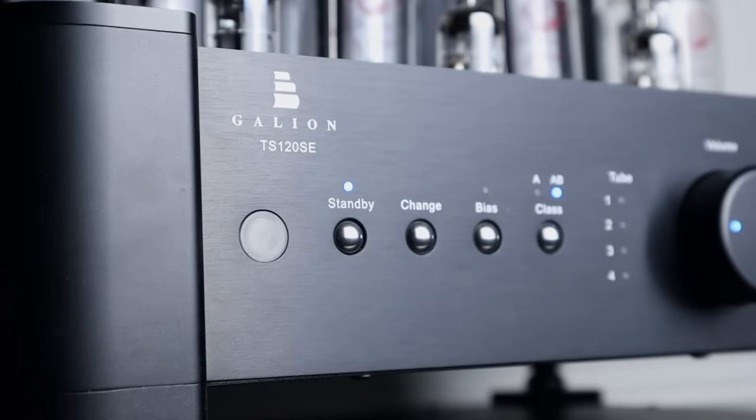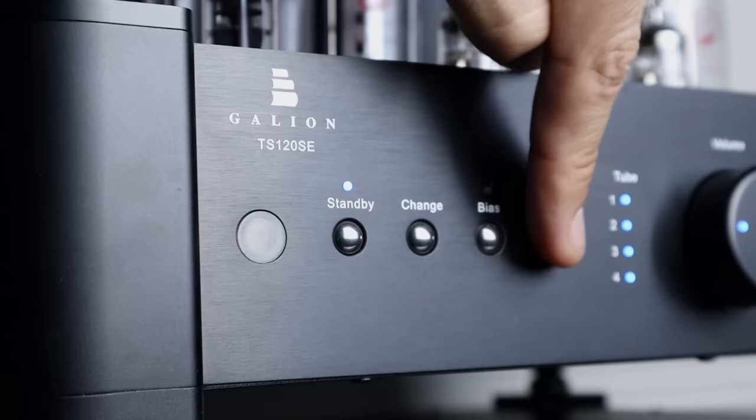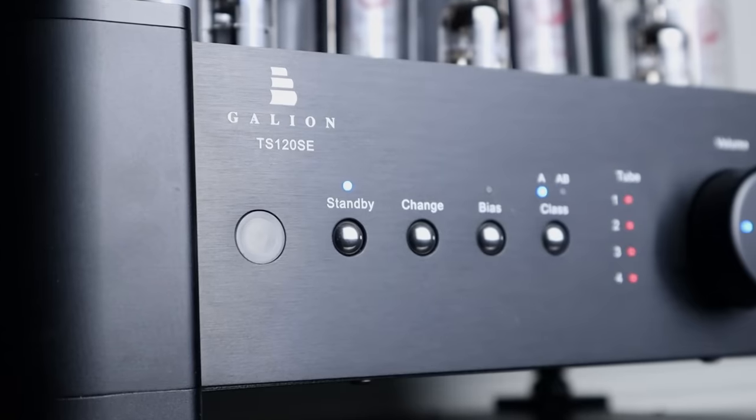Switch the Galeon TS120 SE from Class AB to Class A mode and the performance improves considerably. The resolution of this amplifier is much better running in Class A. The leading edges of notes have a clean but not overly etched nature, and there's a sense of transparency which shows up in things like timbral information and the decay structures of notes — something that simply eludes my Wilsonton R8 even with upgraded tubes. Given the price disparity, the Galeon amp should sound better, and it does.